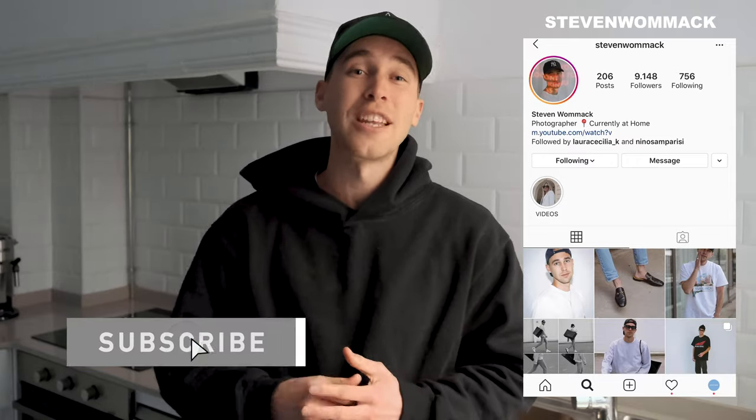Now if you have any questions at all, as always feel free to DM me on Instagram — my handle is Steven Womack. I'm always open for conversation and really excited to hear from you guys. And of course subscribe to the channel and hit the notifications bell if you like these kind of mobile Lightroom tutorials, because I will be uploading more and more of these on my channel.